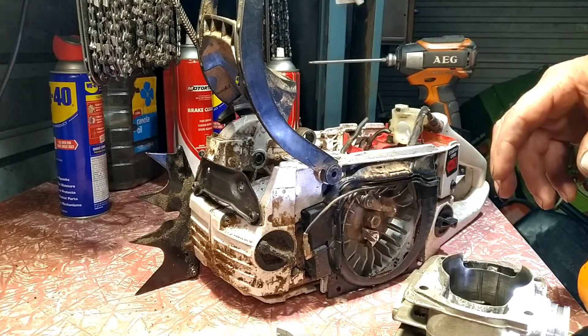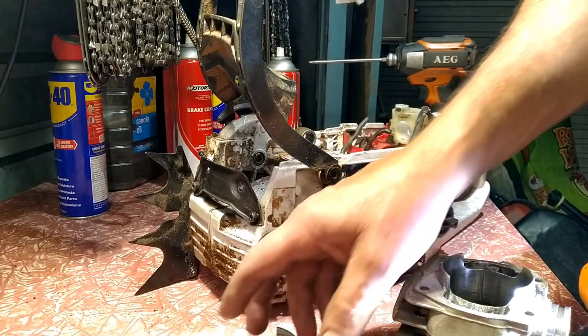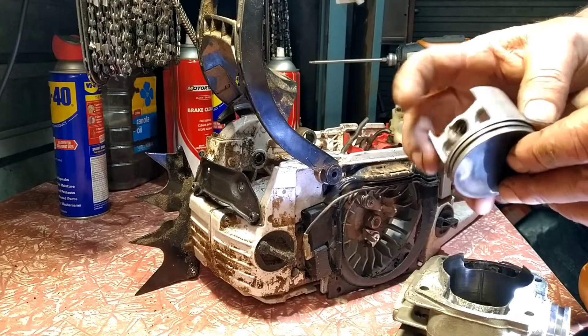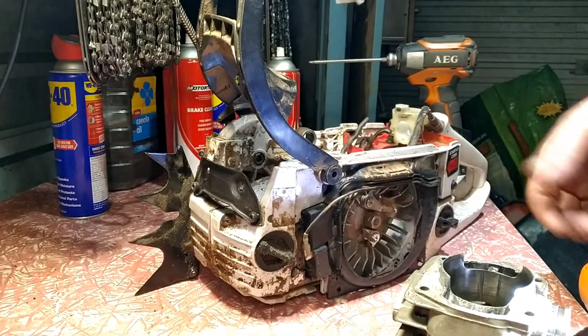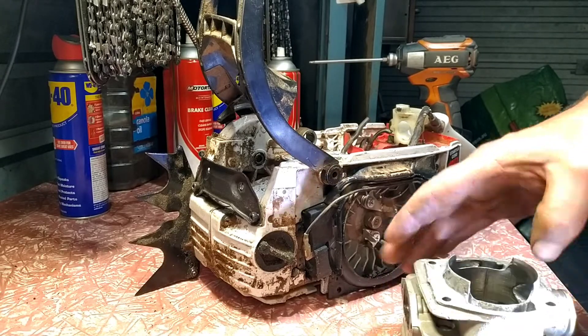My plan is to put an MS380 piston out of the Nerotec saw that I've got left over. It's lighter, it fits. But I thought, you know, pull things apart, get cleaned up. This is what I found, which I'm not happy about.